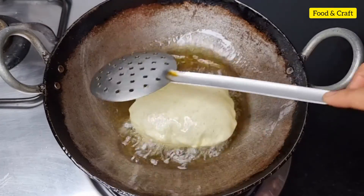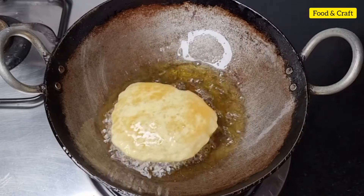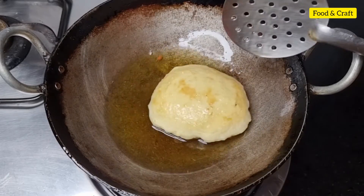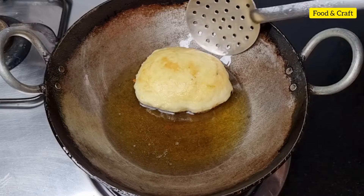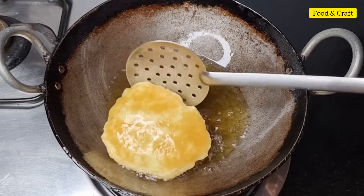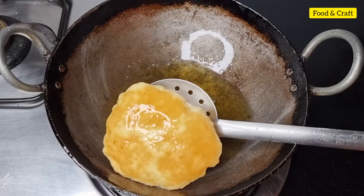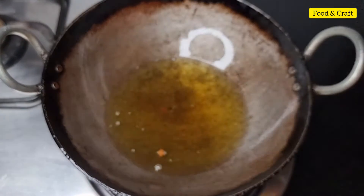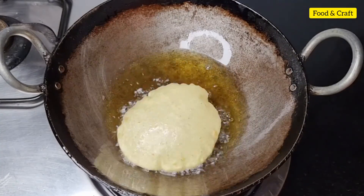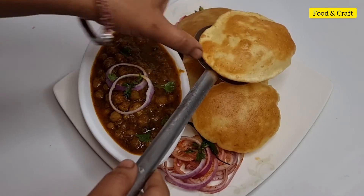We will prepare the batter to make a full plate. We will make the batter well. When you eat this outside you get a large size, but you can make a smaller size at home. We are ready to make the rest of the bhatures.